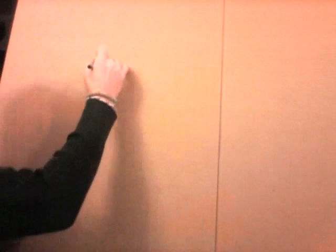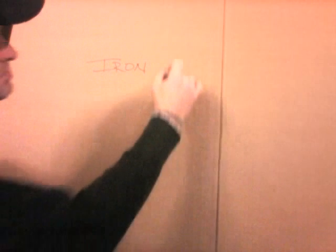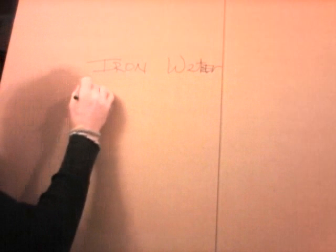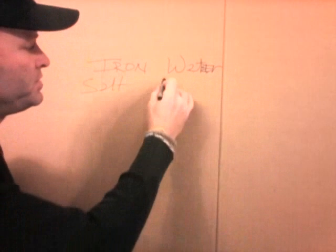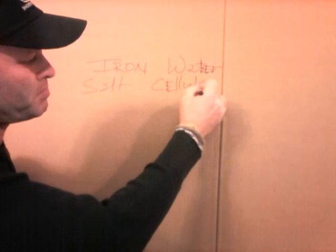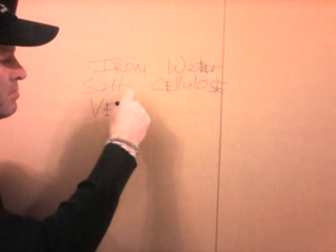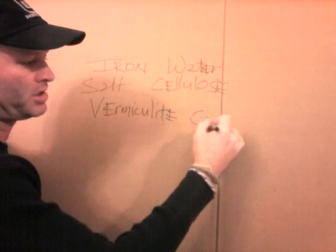The first ingredient is iron, second is water — this is cardboard by the way — third is salt, cellulose, vermiculite, and activated carbon. I'm just going to call it carbon.